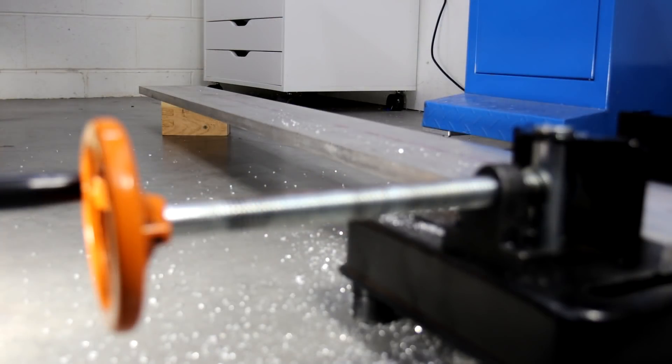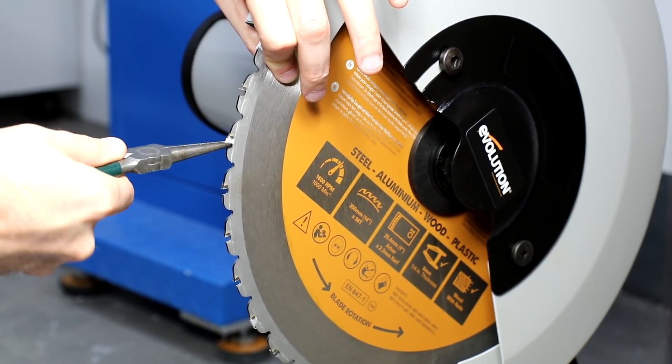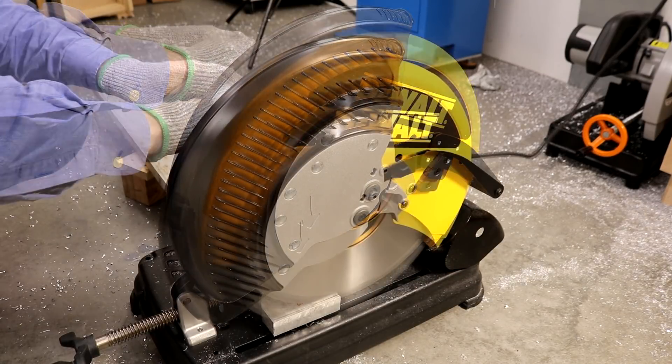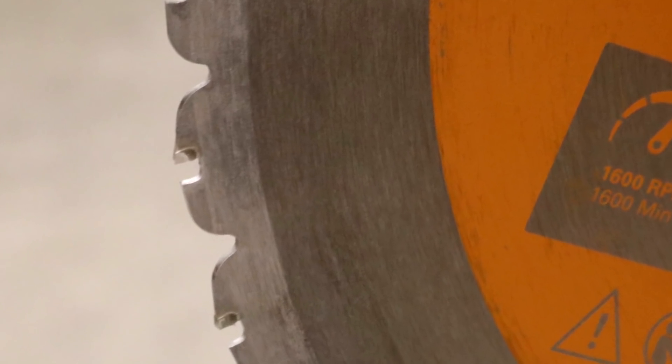If cutting long material supported just at the end, the Evolution saw — at least with the blade it comes with — has a real problem of chip buildup on the teeth. Compare that to the DeWalt saw and the blade it comes with, which has no trouble cutting through even thicker material. The Evolution Rage 2 blade, barely a quarter inch into the material, is already showing chips packed onto the teeth. The backward-facing lobes might limit the feed rate, and with half the number of teeth, maximum feed rate is also half.